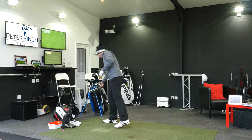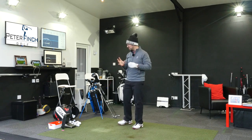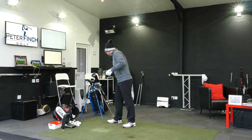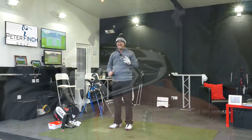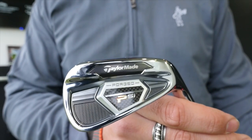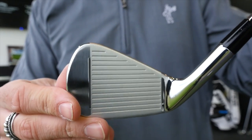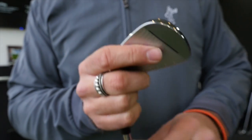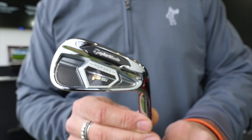Now let's go on to the main event — the ones you've all been waiting for. Iron-wise, I have the new TaylorMade PSI Tour. These are the forged PSIs, a much thinner profile than the standard PSIs. I've got the X100 shafts and a mid-size grip. These are replacing my S55s, the Pings. I've been wanting to get hold of these and try them for so, so long.